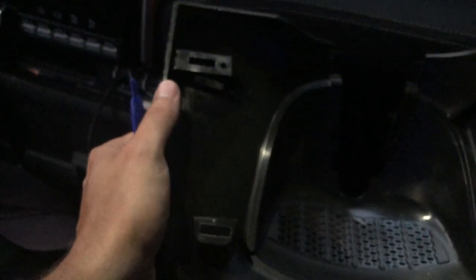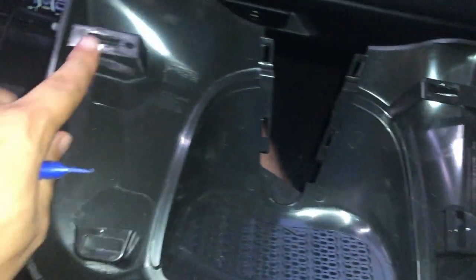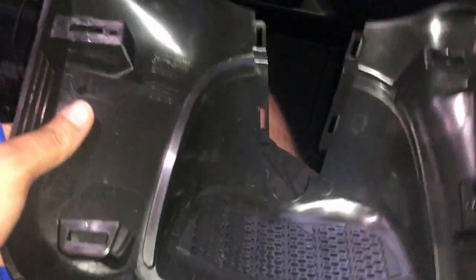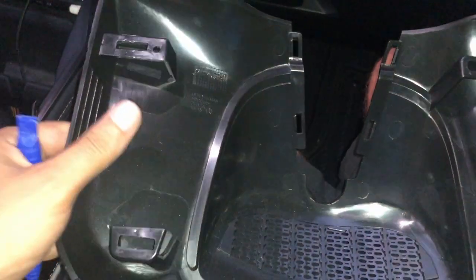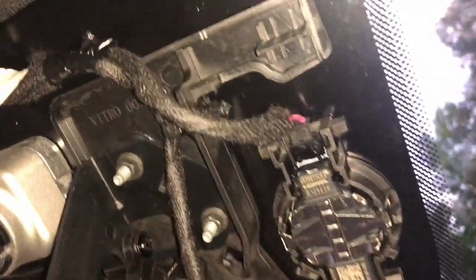I finally got this thing off and I want to explain how it's attached so people don't struggle with it. There are four holes. This thing doesn't slide out — I've seen people online act like it slides out, but it doesn't. There are literally metal clips in here. One fell off; it's supposed to be on this thing.